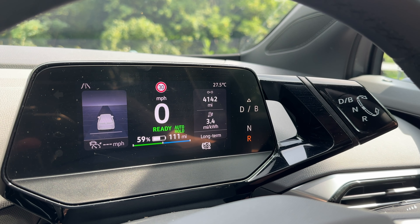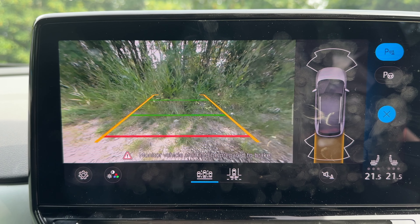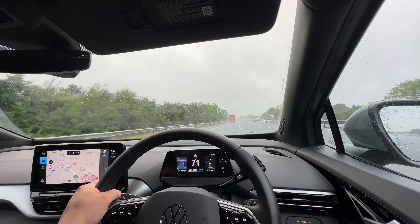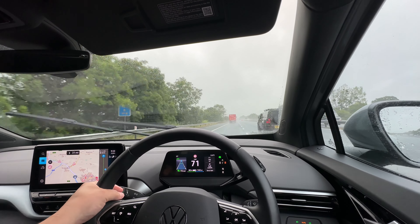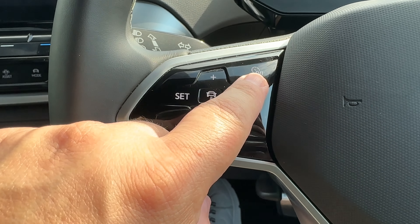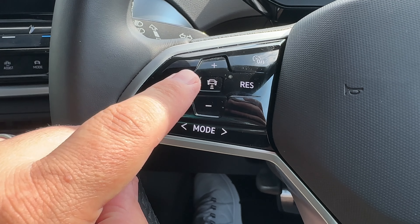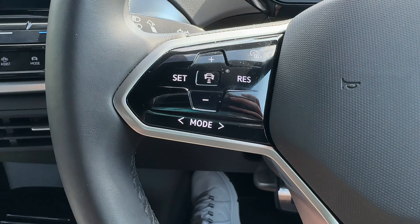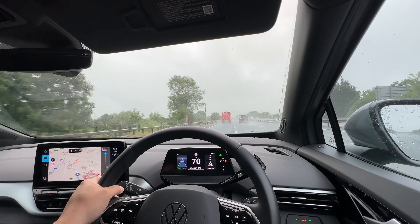Selecting reverse gear will automatically activate your rear camera. While driving, you may wish to use the cruise control function. This can be activated by hitting the cruise control button on the top right of the left pad on your steering wheel, then using the set button to activate. Use the plus and minus to increase and decrease your speed.